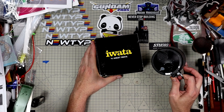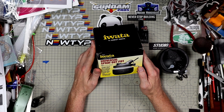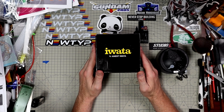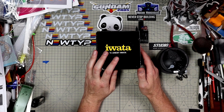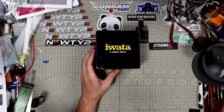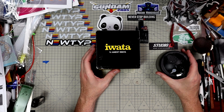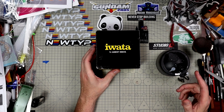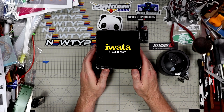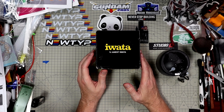So we have the old Sparmax one here — I've had this one for probably about 10 years. This one here is by Iwata, and there's a reason I like this one over the Sparmax. The Sparmax does not have an airbrush holder. The premise is: you spray in the hole, fumes come out through a filter, and it eliminates all the odor and overspray. It does its job very well.